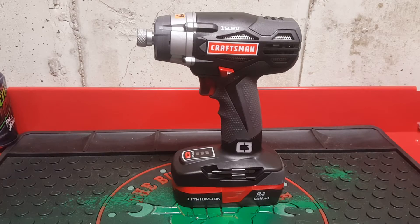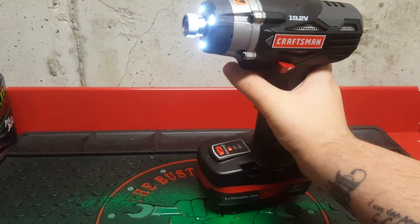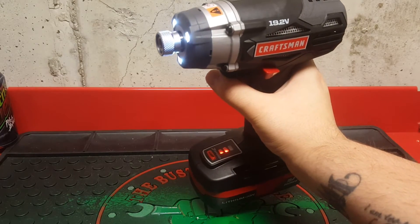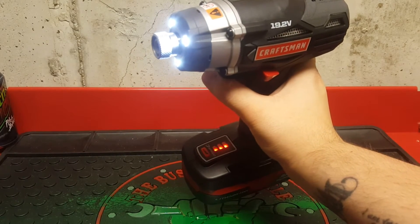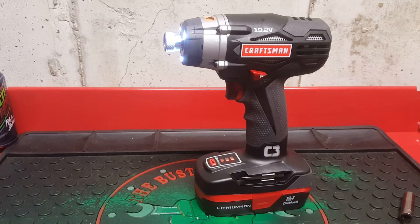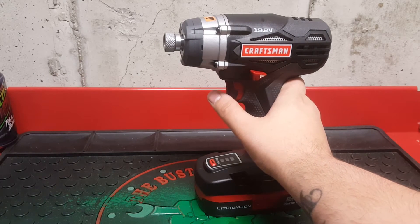This is 3-speed. At setting number 1, it goes anywhere from 0 to 1,300 revolutions per minute. At setting 2, it goes anywhere from 0 to 2,200 revolutions per minute. And setting 3, which is the max, it goes anywhere from 0 to 3,200 revolutions per minute. It has a max of going from 0 to 3,400 impacts per minute.